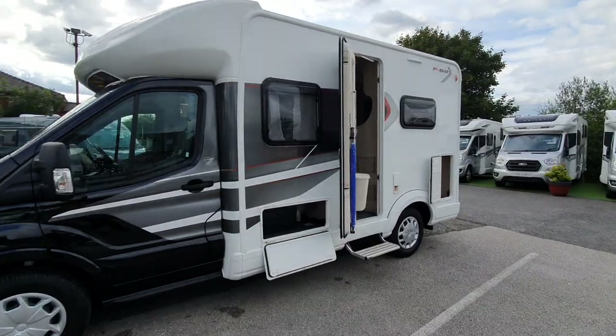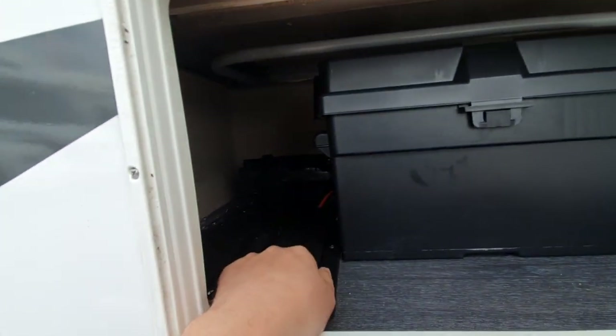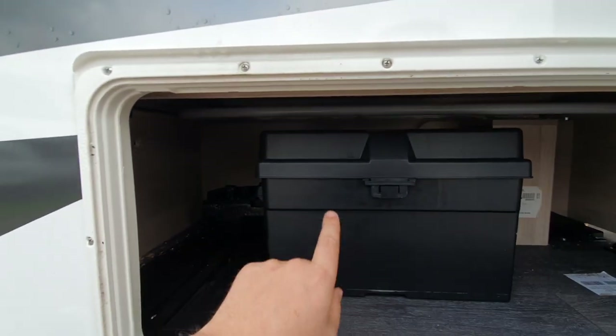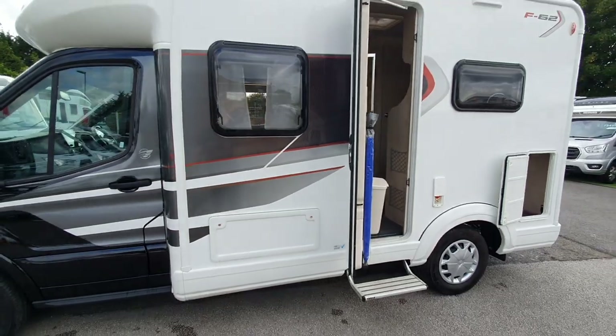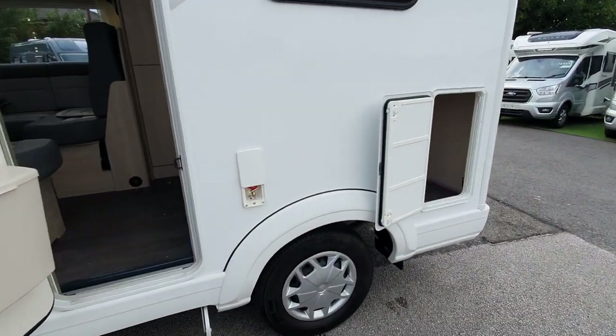Working around the motorhome, we have access to storage where the leisure batteries are housed — there appear to be two leisure batteries in there. You can also access this storage from the inside, and there's a tool kit for the Ford chassis stored in there as well.